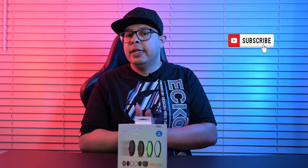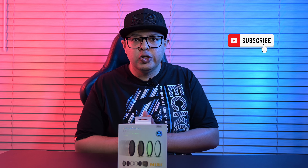That brings us quickly to the end of this unboxing. I will be testing these filters out, so if you want to see how they perform, please do hit that subscribe button. Until next time, keep creating and see you soon.